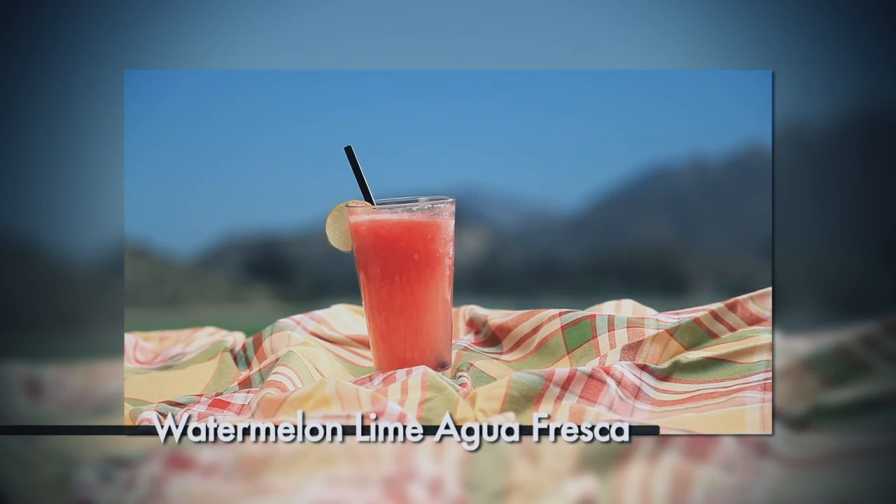Let's start with our first recipe. It is summertime, we all have a lot of fun. We're out in the sun, and we always like something nice and cool to drink. We have a simple watermelon lime agua fresca.